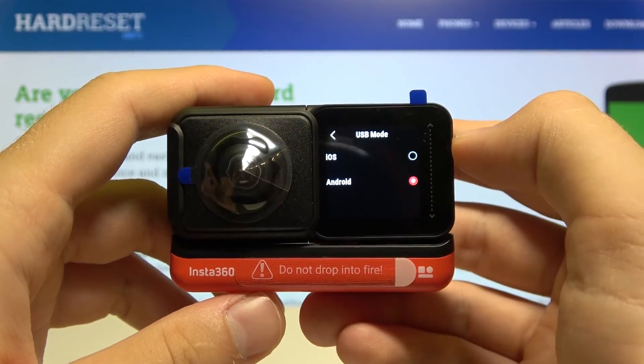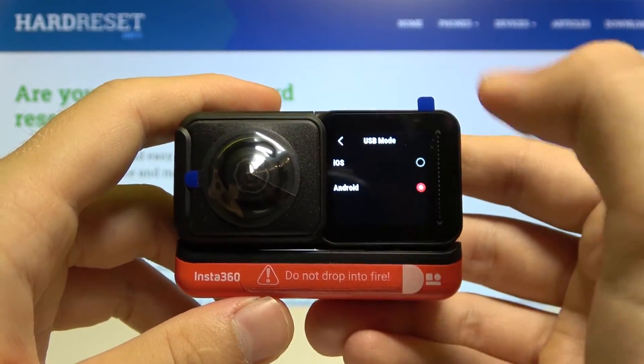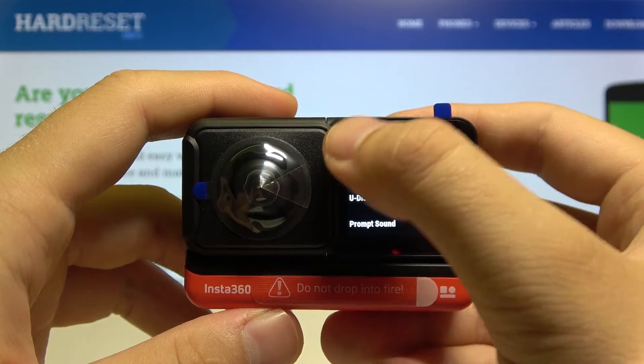Here we can choose between iOS and Android. Pick your preferred option, then go back — and that's how you change it.